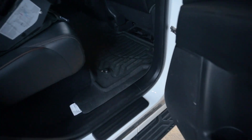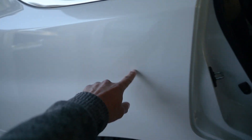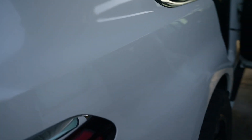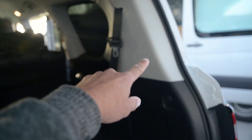It runs through this side as well. I've come in here and run it through the side behind the panel - I didn't actually need to pull the panel off. I've run it through that panel and up through here.